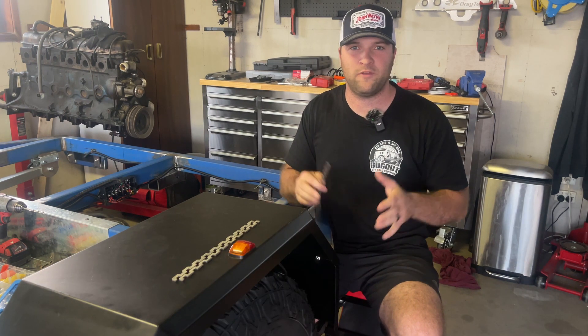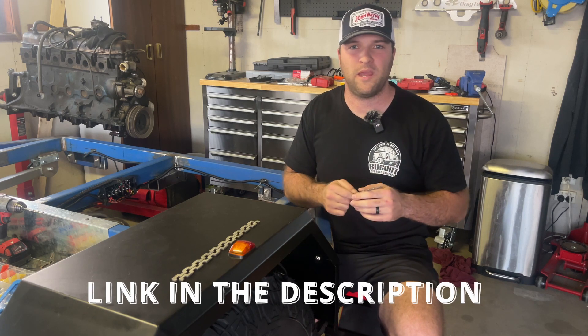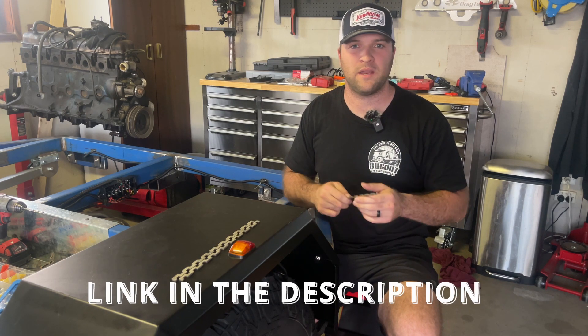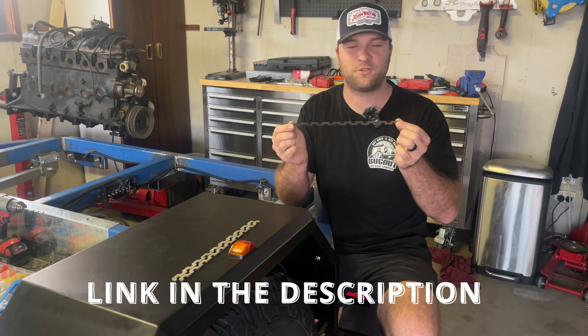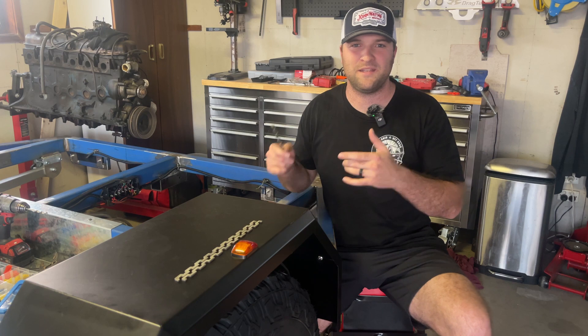Make sure you guys check them out if you're looking for any kind of off-road buggy parts, off-road car parts, metal fabrication, metal bending, laser cutting, all that kind of stuff. And most importantly, these trusty weld-on zip tie mounts, because I absolutely love them. But with all that being said, let's get this wiring running.